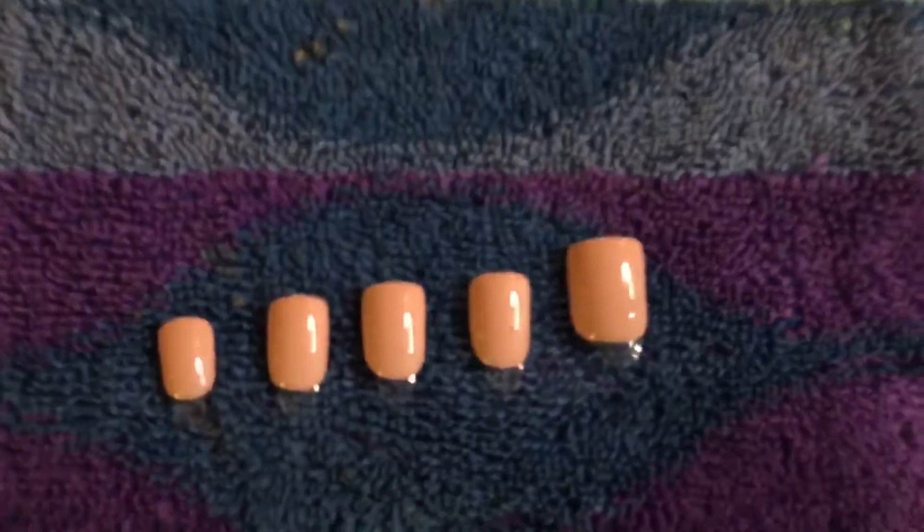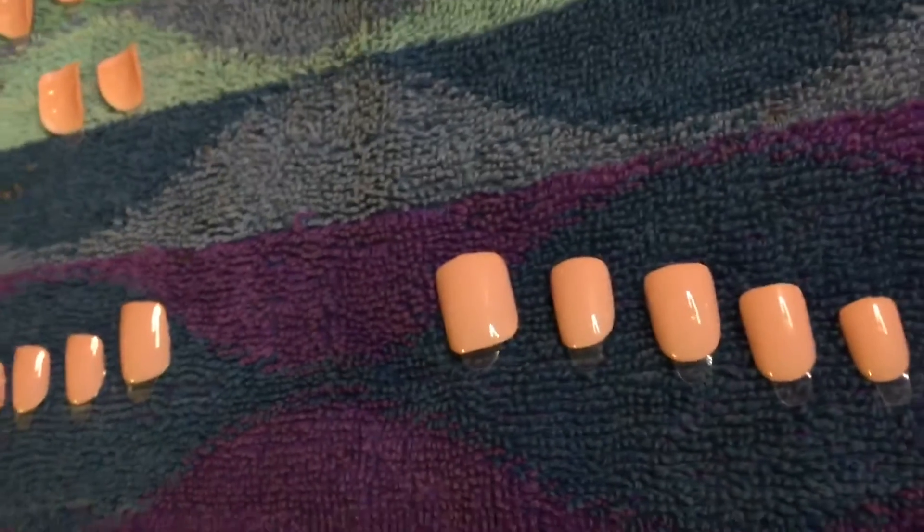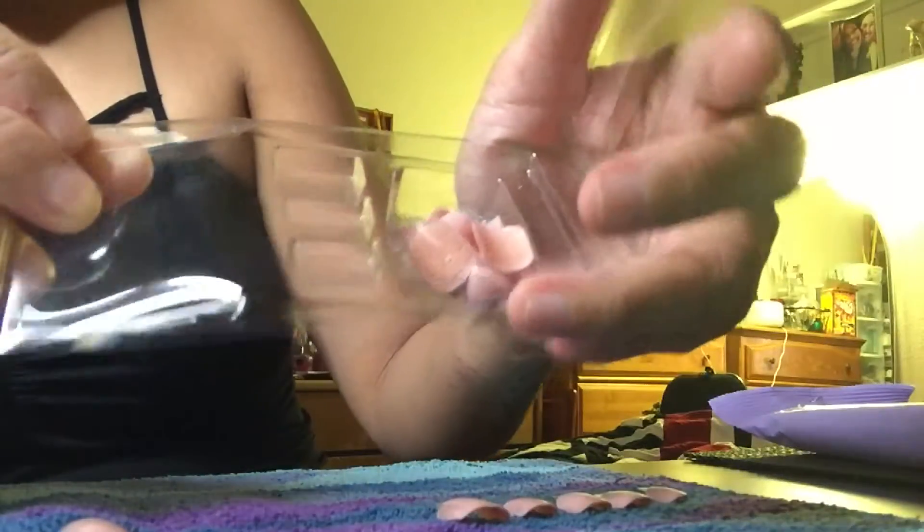I'm just picking out which ones are perfect for the left and right hands, showing you my five pairs — ten of them, left and right — placing them down. The rest that you don't need, just place back in the box for another use. I believe you can use these twice.